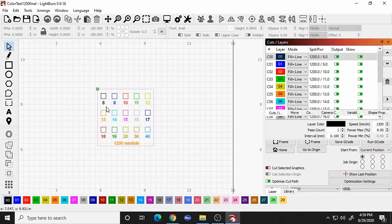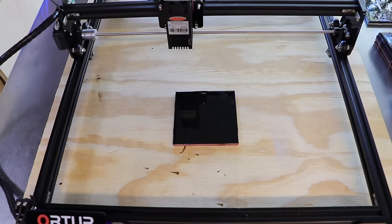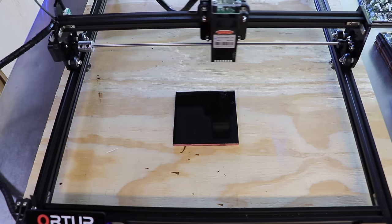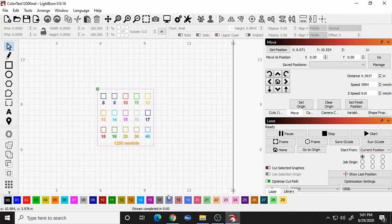Now we have the file open in Lightburn and our tile has been painted and sitting for 24 hours. We need to position our tile on the bed and get this test burning. Hit this little button to set the laser position by clicking on the page, then click on the little green dot. That'll send the laser to that point on the bed. It's probably already homed, but this sends it to anywhere on the bed you click when you have this button selected.